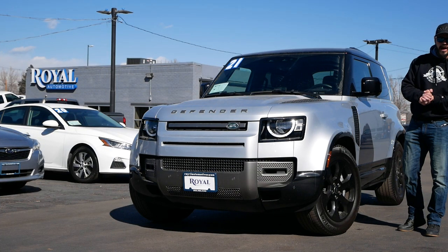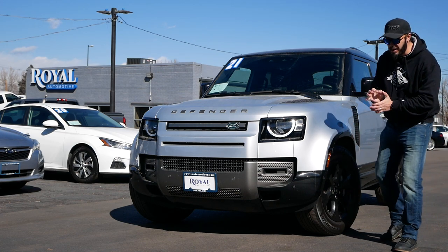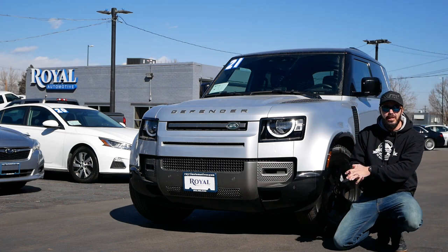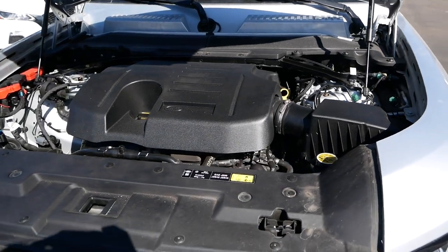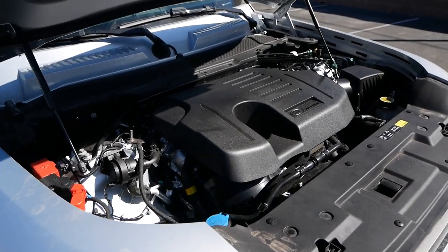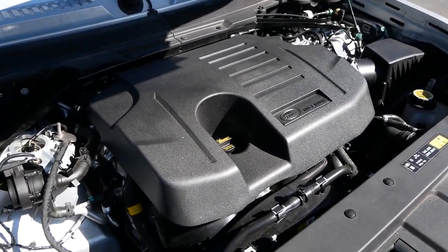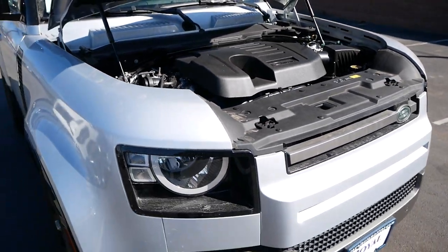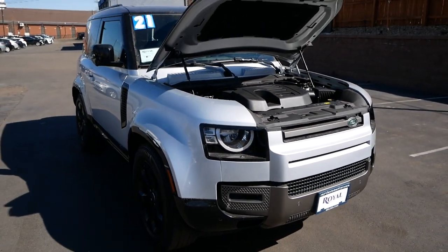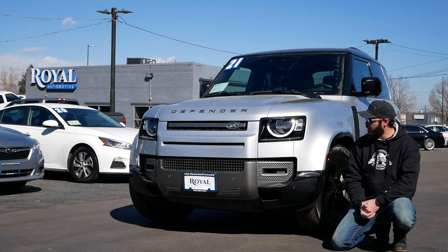Hey guys and welcome back to the channel. Today we're going to have a look at one of the cars that I've been wanting to review for a very long time, ever since it first came out actually. That is of course the new Land Rover Defender — it's not as new anymore, a couple of years old — but this specific one is the 90 version, which means the wheelbase is shrunk by 17 inches, and I think it looks so much cooler than the 110 and the 130.